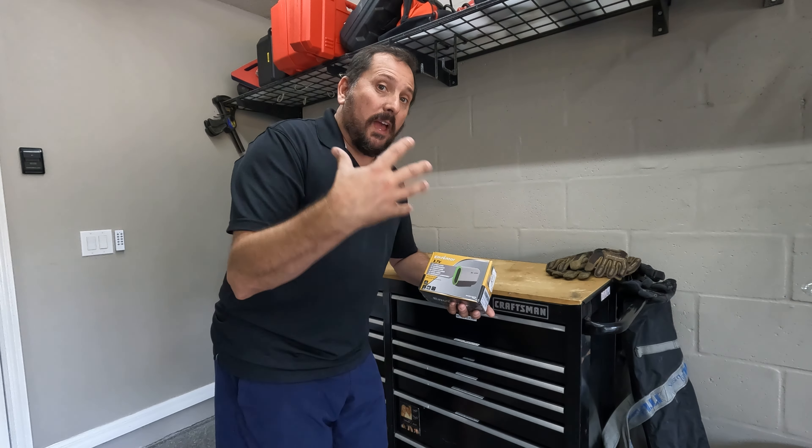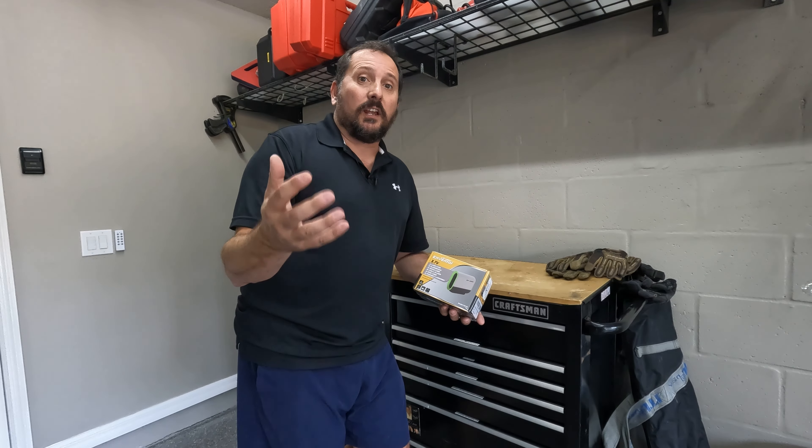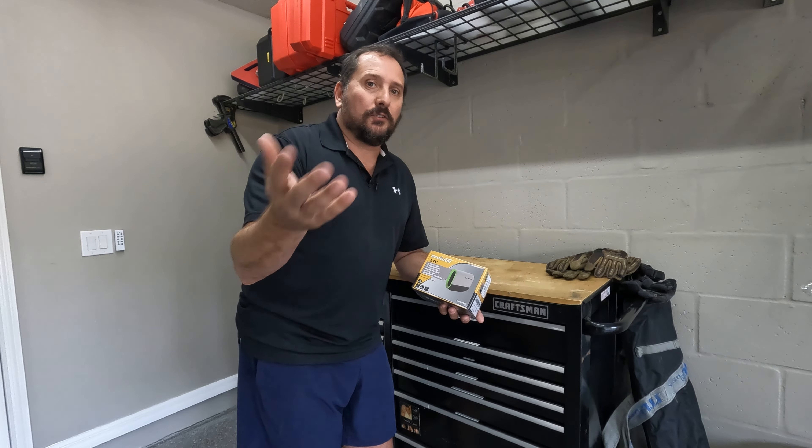What do you say we open it up, see what comes in it? I will explain to you how you could use it, check it out, and let you know if it worked for me — and then you'll know what to do if you want to buy one or not. Let's go open it up.